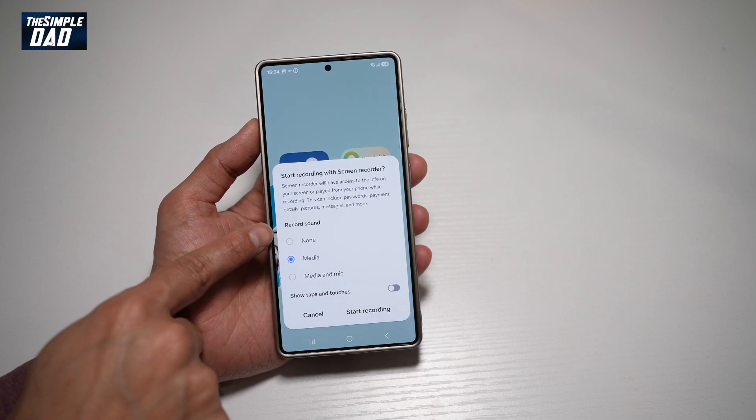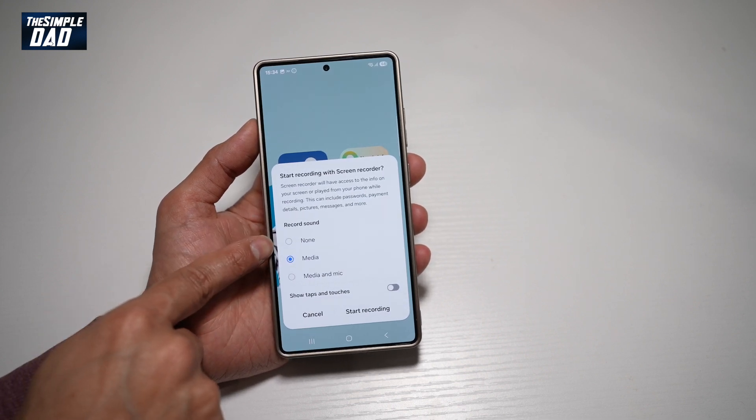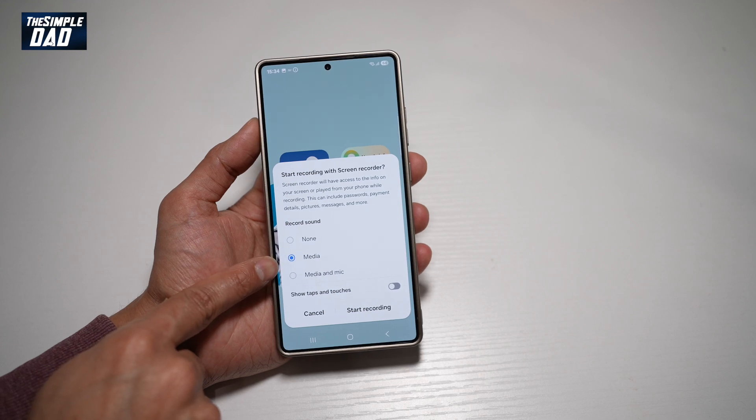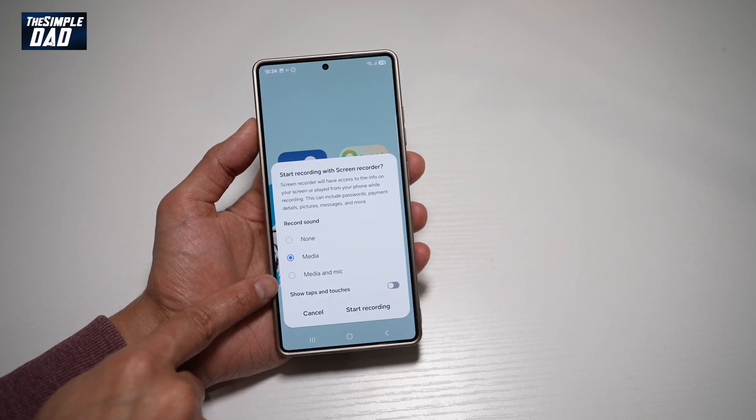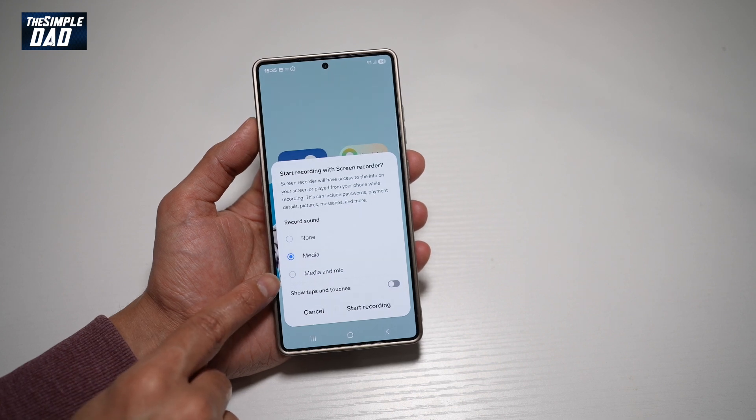Down here, you can go ahead and decide if you want to record any sound. If you don't want any sound, you can tap on None. If you want to record the sound, go ahead and tap on Media. And if you want to record the sound and yourself speaking, then go ahead and tap on Media and Mic.